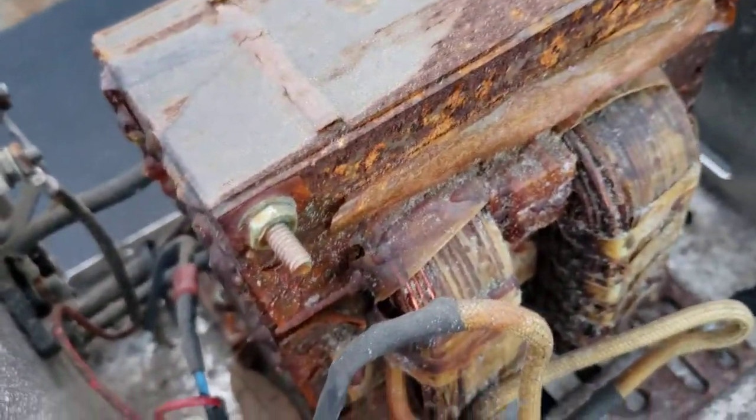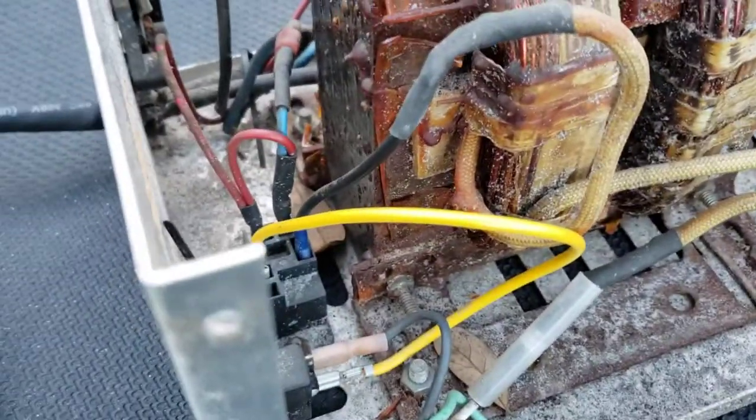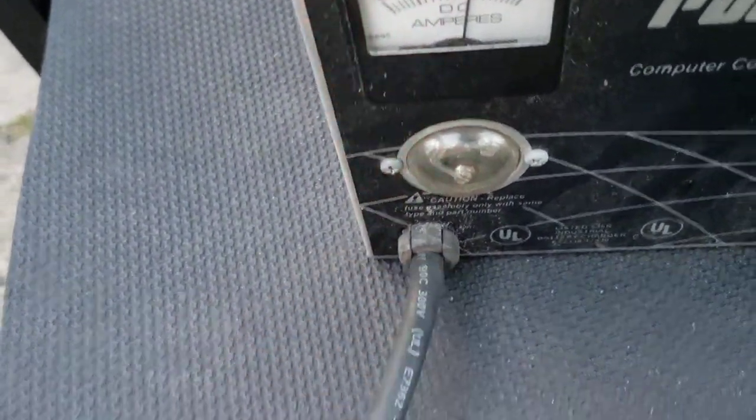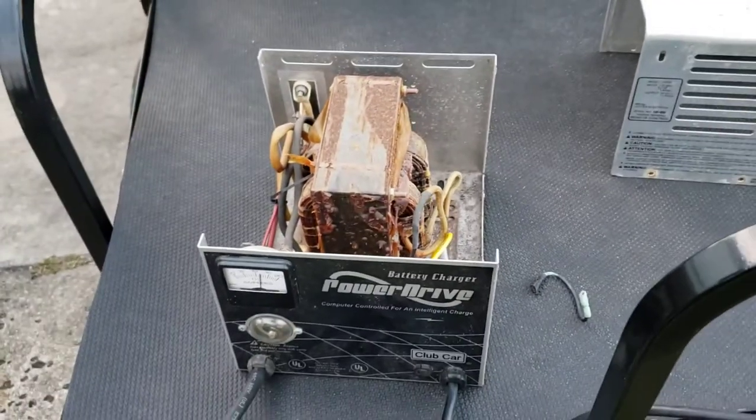Besides the large transformer — if the transformer is bad, you're going to be buying another one. Another failure point could be right here in this wire where they get pulled and twisted. Anyway, thanks for watching, have a blessed day.